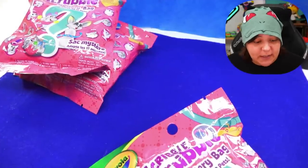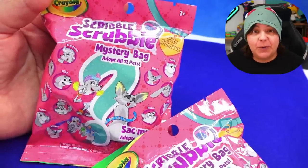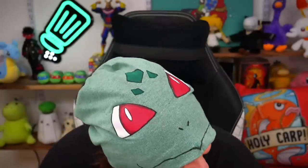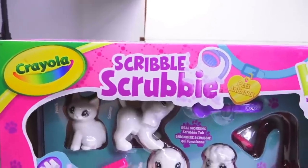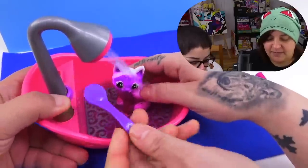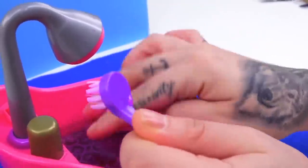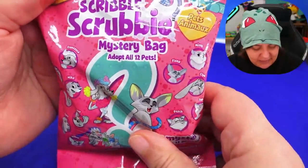So before we move on, let's also see what kind of scribble scrubbies we get — I think I said it right! For those of you who don't know, scribble scrubbies is a Crayola product that is basically a toy you get to color, rewash, and color again. They have a huge line of these products, and it's basically become a very important staple in their product line. However, I did have some interesting things to say about it. Let's see what we get inside.